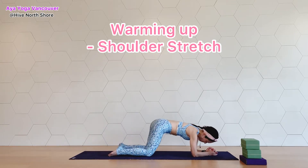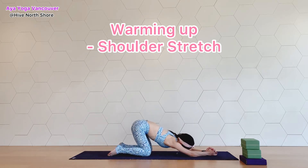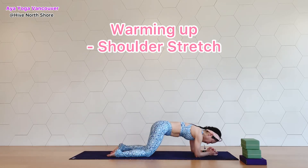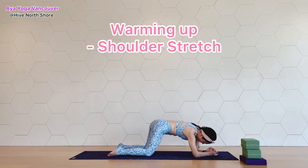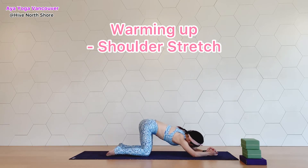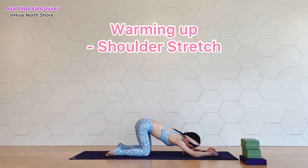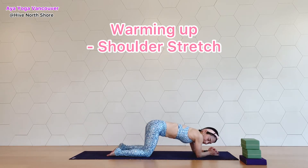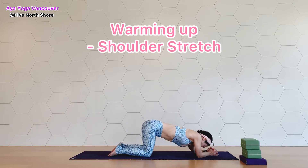This warms up our arms, shoulders, chest, and back. Relax your neck, keep nice space not only in the front but also the back of your neck. Reverse the circle here. This is a nice warm-up for puppy dog pose, which we're going to do next — a few more circles here.